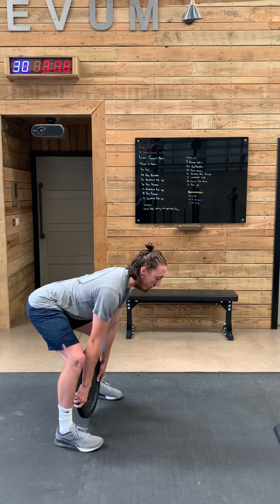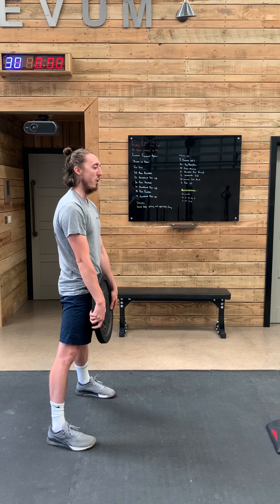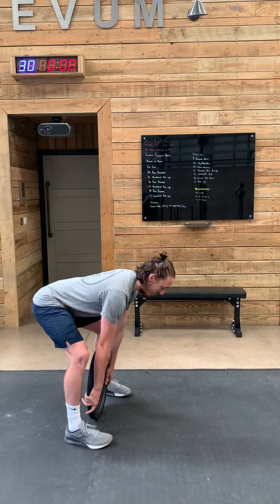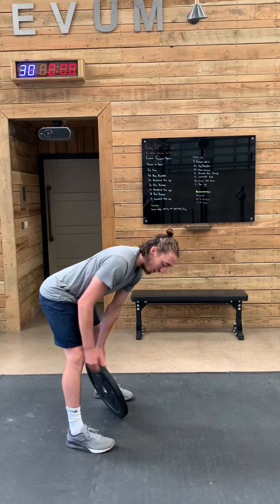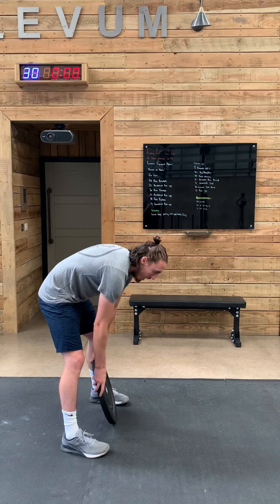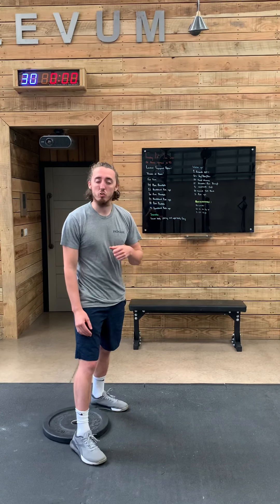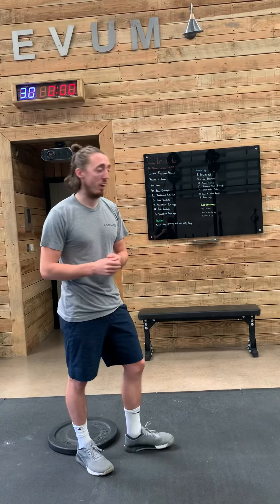All I'm going to do is push through the floor, stand up, squeeze my bum, and stand tall at the top. Be careful not to overextend — I just want to stand straight. Then reset down to the floor and stand up again. I should be feeling that in the back of my legs, not in my back. With whatever plates you've got, you should be fine. If you need any more guidance, your coach is on hand.